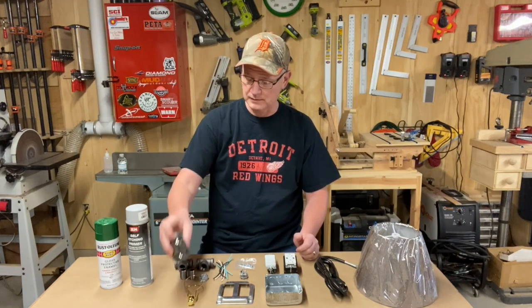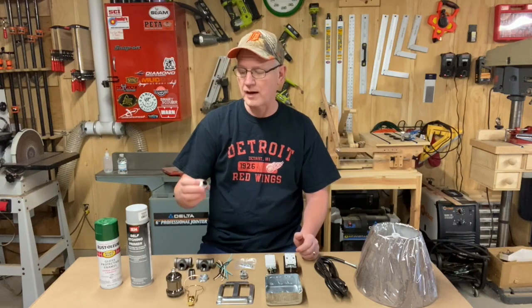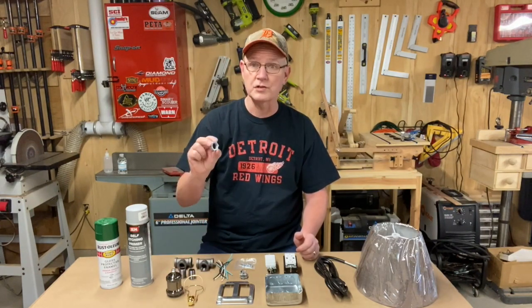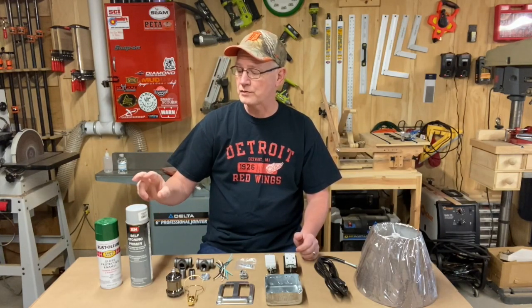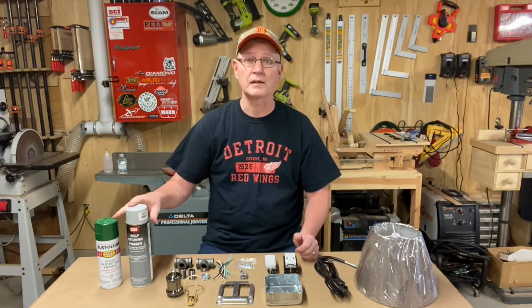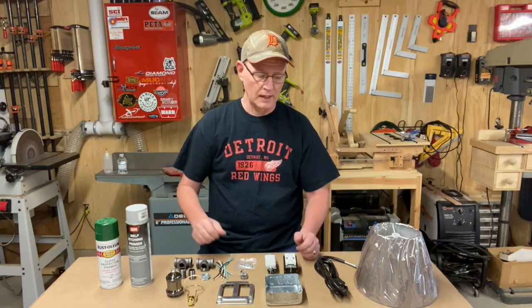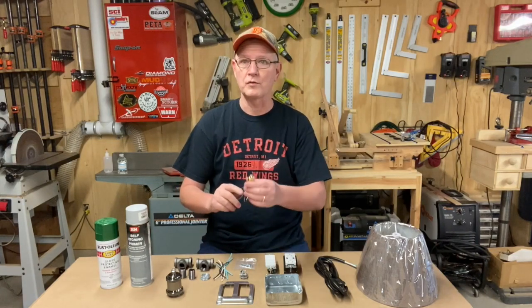You'll also need a lamp socket, two half-inch T's with two half-inch pipe adapters, some half-inch pipe nuts, and of course some paint and primer. I'm going to paint the cover first so it has time to dry while we're working on the other components. And of course a lamp shade with a lamp clamp that will clamp over your bulb.